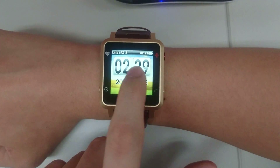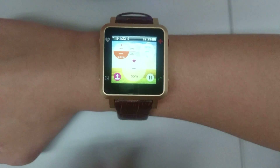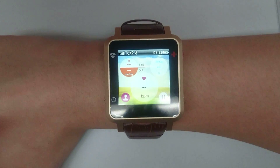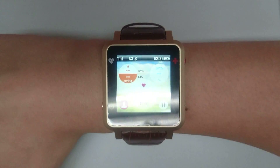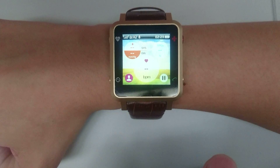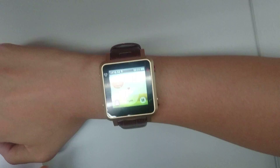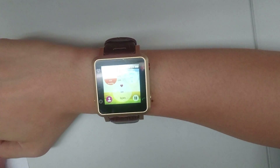Swipe left and press the heart to enter the blood pressure, SpO2, and heart beat monitor. You can pause or play to activate the sensor, which is right behind the smartwatch. It takes about 20 seconds to almost a minute to capture your reading.